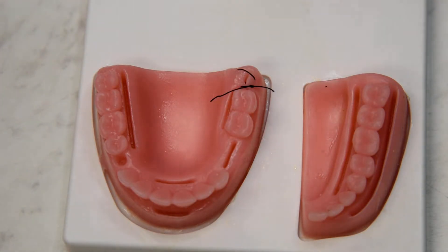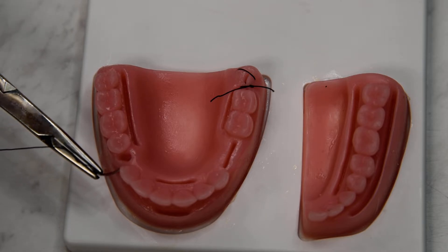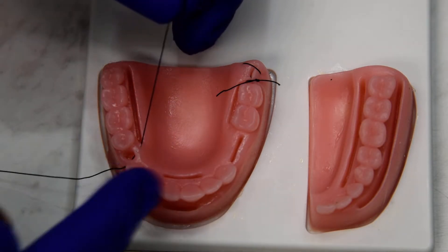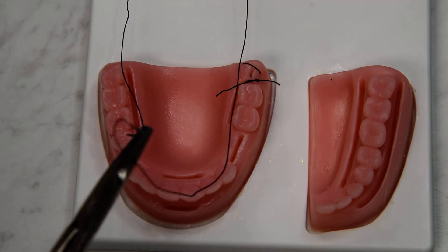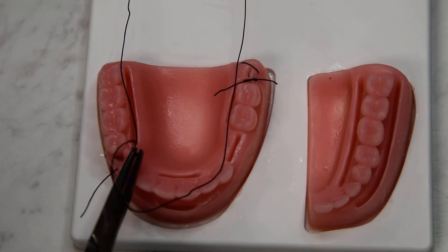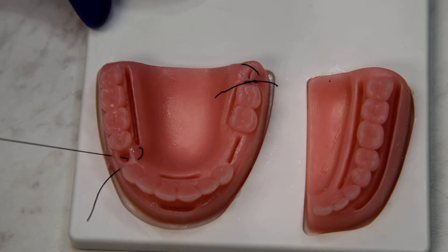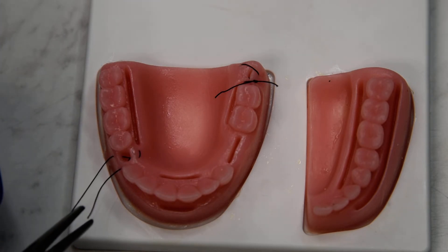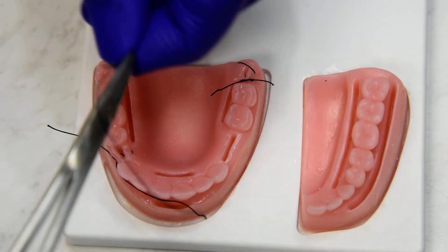The alternative is to do a mattress style, which would include entering the same as before from the buccal across to the lingual. But on the way back, we're going to go lingual to buccal. The important thing to realize here is that the final knot will run parallel to the wound and be placed on the buccal, hence making it a tension relieving suture or a mattress.